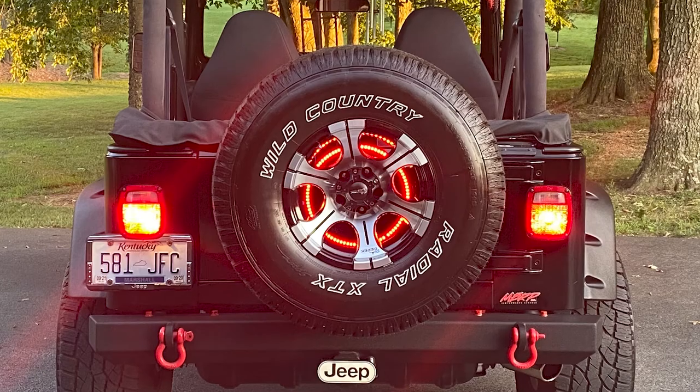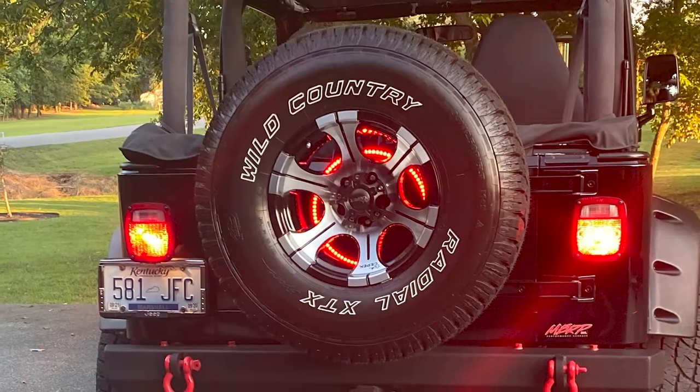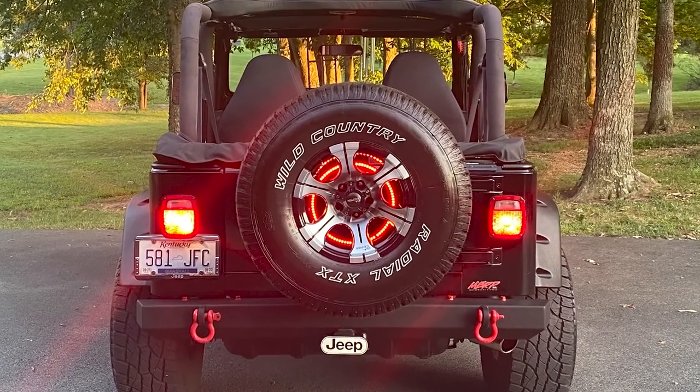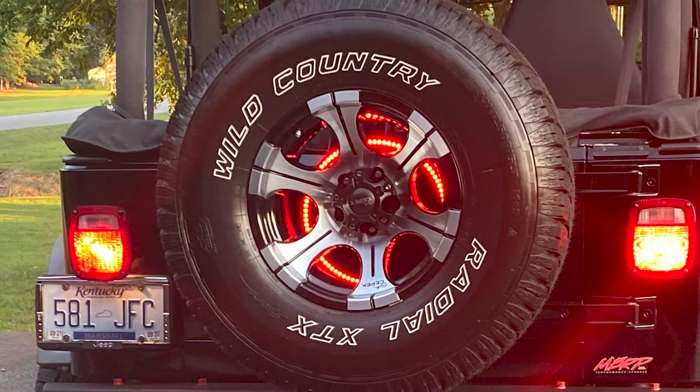We also have the Rugged Ridge LED third brake light ring. We were talking about that spare tire back there — it's also important to make sure you're still visible with your third brake light to stay road legal. That's a helpful one as well. I saw it on some other Jeeps and thought it really does look nice. I looked at it for quite a while and decided to go ahead and get it. The only downside was it took forever and a day. Finally I just got my wife and said, get in the Jeep, hit the brake light.